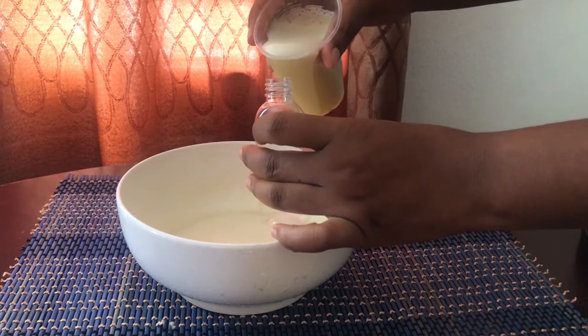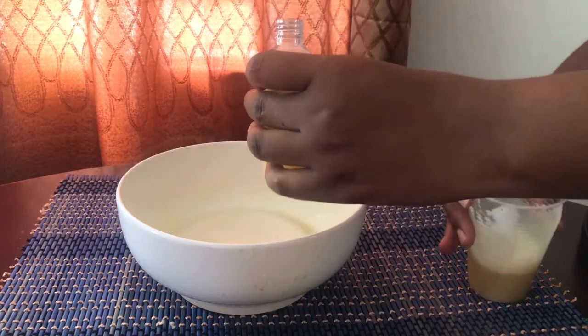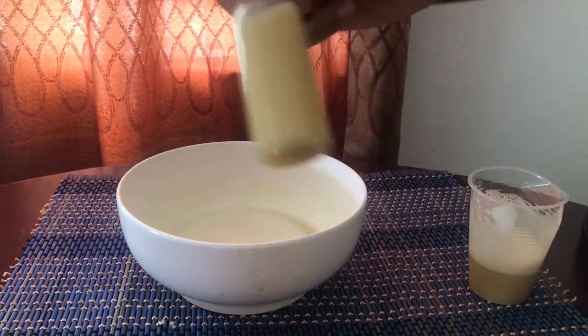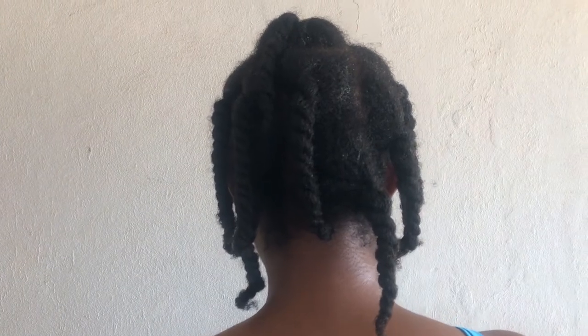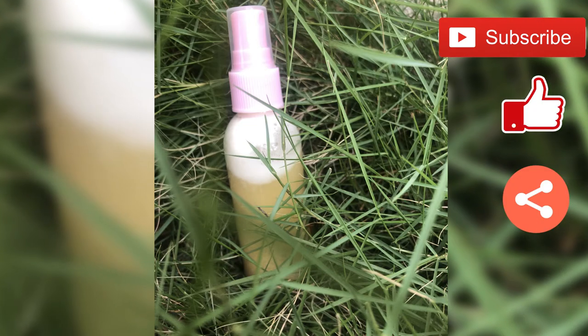This is one of the recipes I've been using to restore my thinning crown and my bald spots. You can also check out some of my other videos for other recipes I've been using to restore my crown. I spray it on my scalp just after a fresh wash. That's it for this video — please remember to subscribe, like, and share. Thank you.